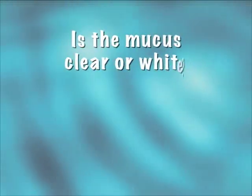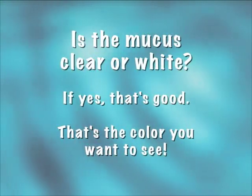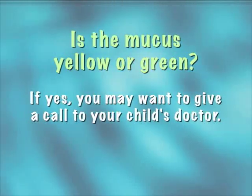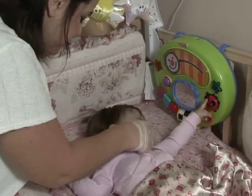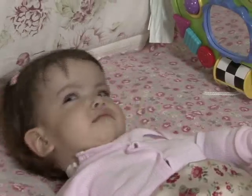Ask yourself these questions. Is the mucus clear or white? If yes, that's good — that's the color you want to see. Is the mucus yellow or green? If yes, you may want to give a call to your child's doctor, especially if there's a foul odor coming from the trach. Please note that first thing in the morning mucus is often off color, so go ahead and wait a few hours to see if the mucus goes back to normal.